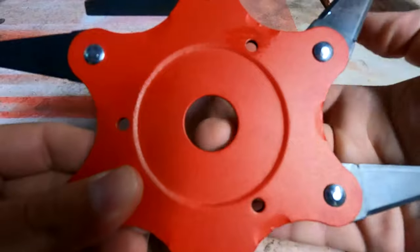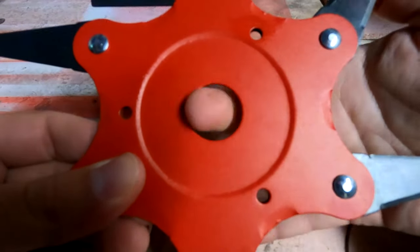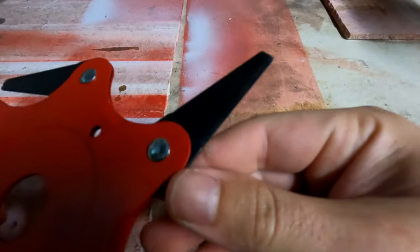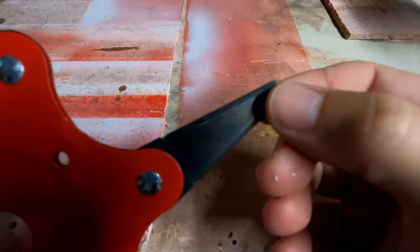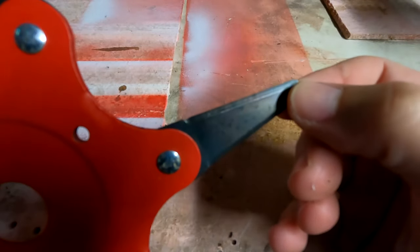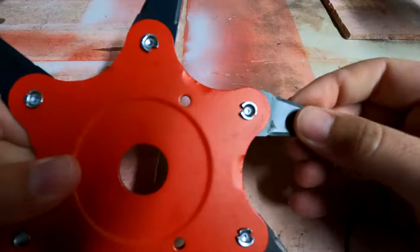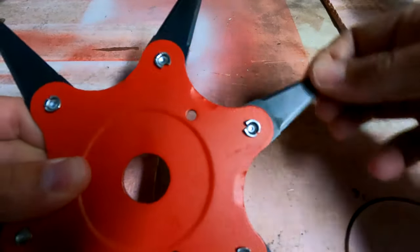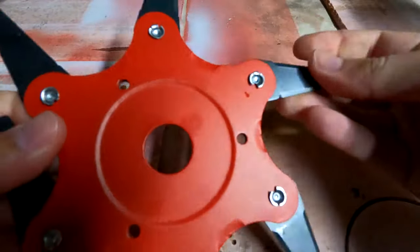The blade itself seemed okay, a little light — the steel maybe a bit thin — and I do have a few questions about the strength of the rivets they've used to attach the blades, as you really wouldn't want these things shearing off and taking flight. The blades themselves are sharpened on both sides, which presumably means you could potentially turn the blade over and use it when one side is finished.